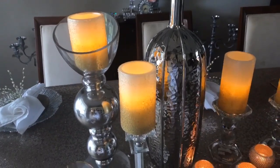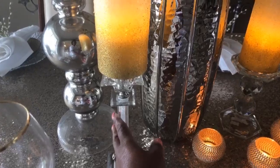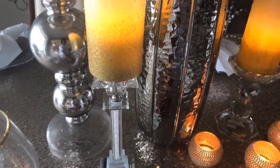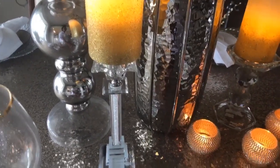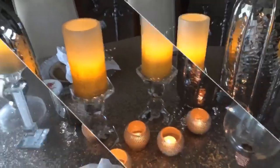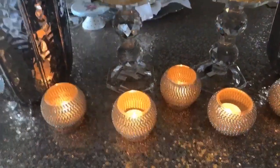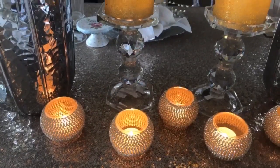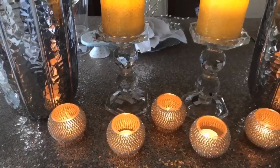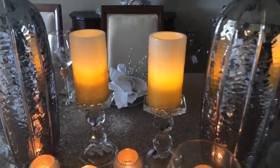These candlesticks I hauled from Ross and they were clearanced out for $1.99, so I got two of them. These holders I hauled from Z Gallery and I've given away a few of them. I also absolutely love Ross — I want to say these were $1.49 each.